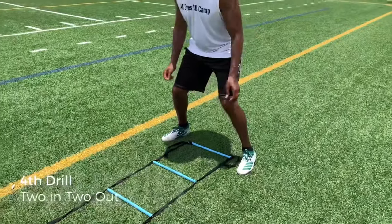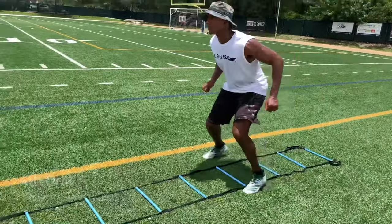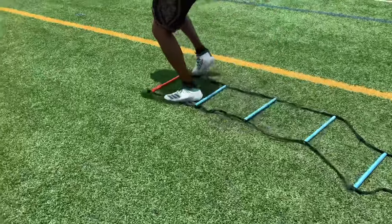This one is one of my favorites — two in, two out. Remember to stay on the balls of your feet, and again, keep your shoulders down and your hips down. You should get a serious burn on the calves and on the feet doing this one.